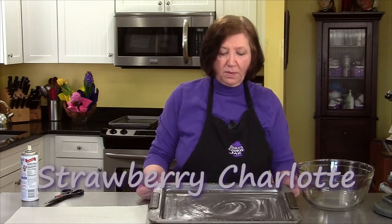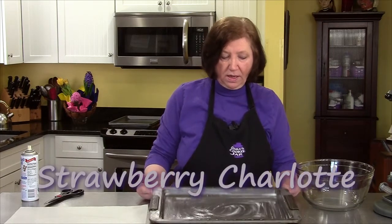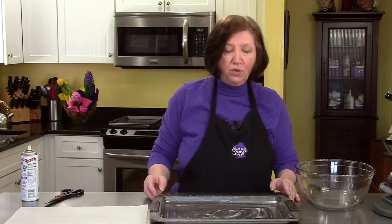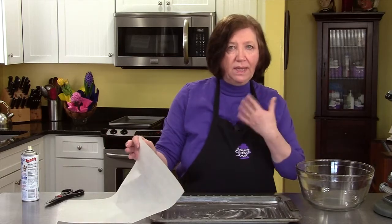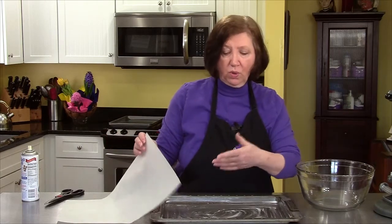I'm going to make the sponge cake for the strawberry charlotte. I have a typical sponge cake pan here. I greased it lightly and now I'm going to line it with parchment paper to help me get the cake out later and also to roll it up.